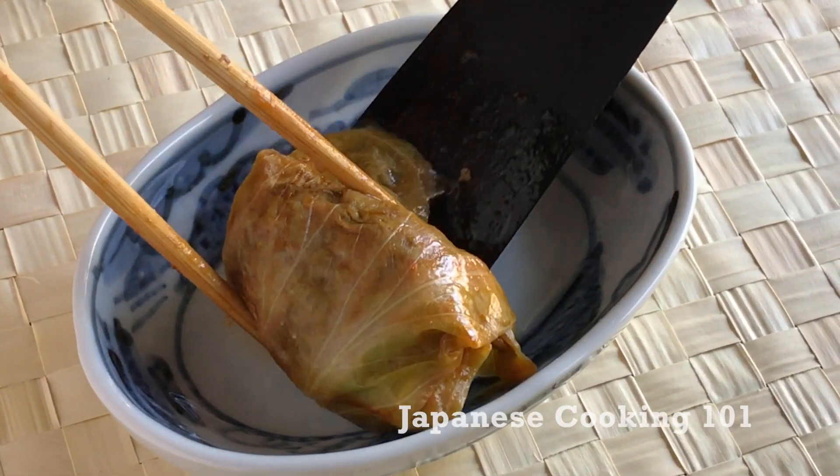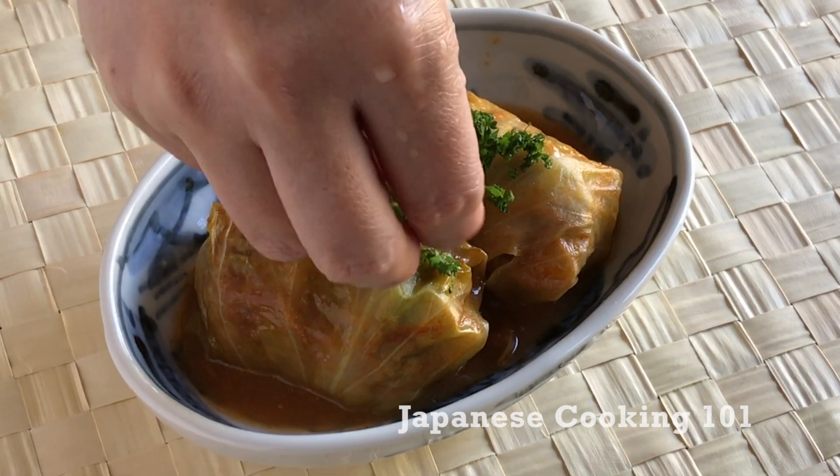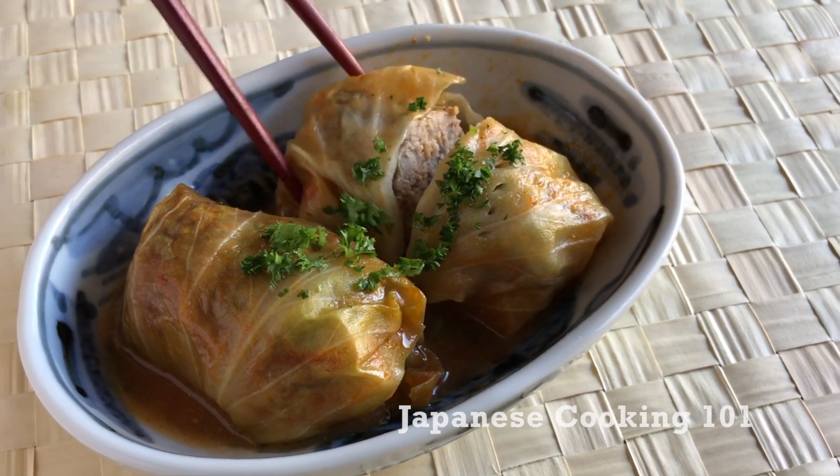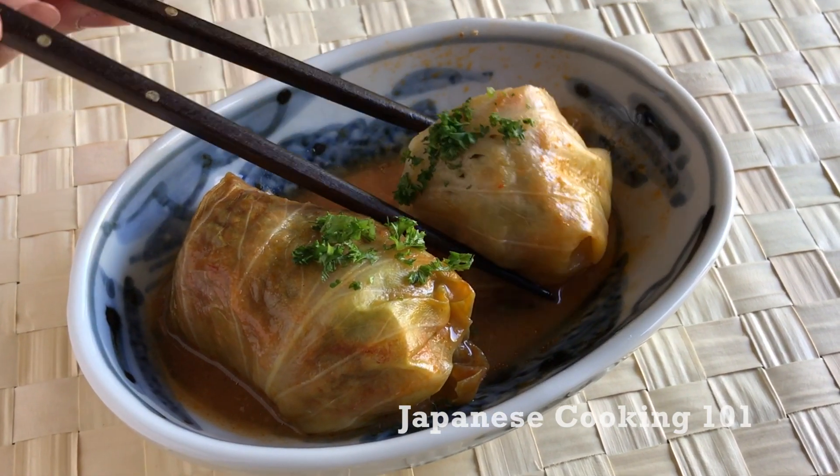Cabbage roll is not a typical Japanese dish you may have seen, but it is a beloved food for a long time. If you like other western style Japanese food like tonkatsu and hamburger steak, you will love this one too.